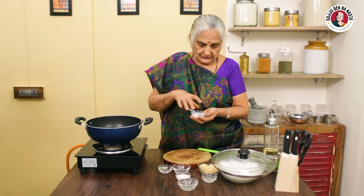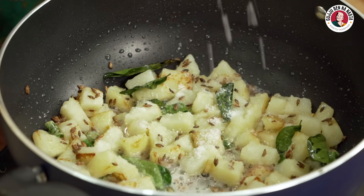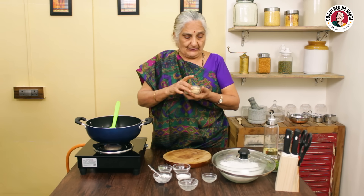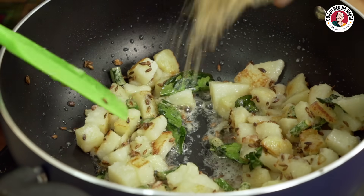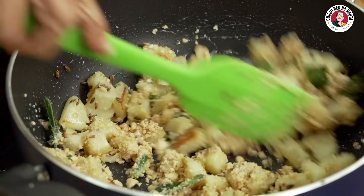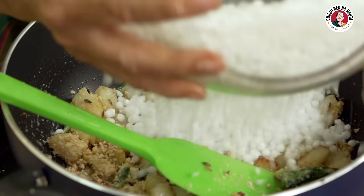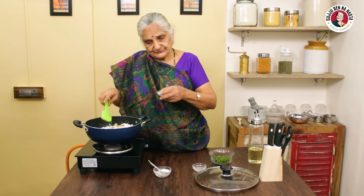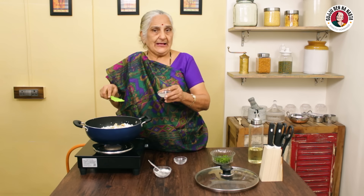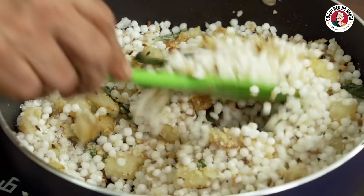Now we will add 1 sabudana. I will add 1 sabudana and then half a sabudana. I will add it to the grinder. I will grind it and add it to the mix.